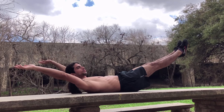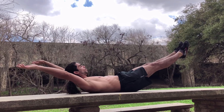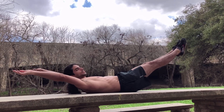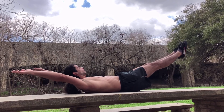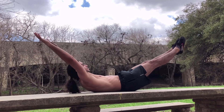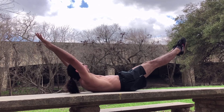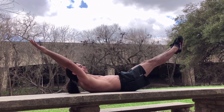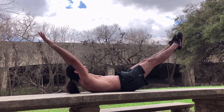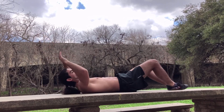And we're just going to hold for about 30 seconds. Squeeze your glutes. And relax.